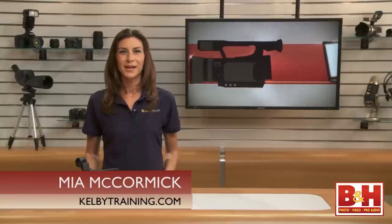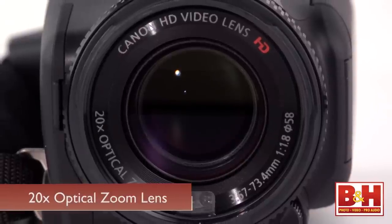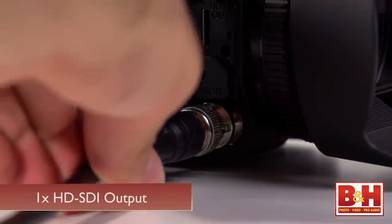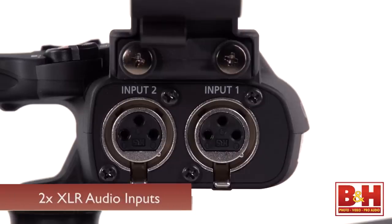Hi everyone, I'm Mia. If you've been waiting for a camcorder that combines pro features and a compact form factor, the XA25 is one to check out. It packs high-end options like a 20x optical zoom lens, uncompressed SDI output, and two XLR pro audio inputs into a 1.7 pound package.